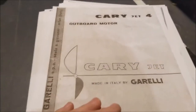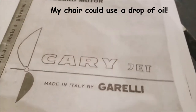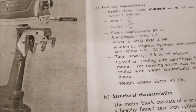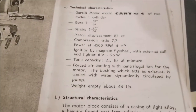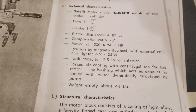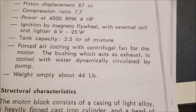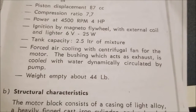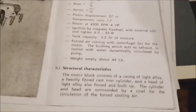I found a manual online and printed it out. You can see it says Carry Jet, made by Garelli. You can tell the manual was written in Italian and then translated to English because some of the translations don't make a ton of sense. Here you can see what I was talking about — forced air cooling. The centrifugal fan for the motor bushing acts as exhaust and is cooled with water dynamically circulated by pumps, so there's an impeller in there somewhere.